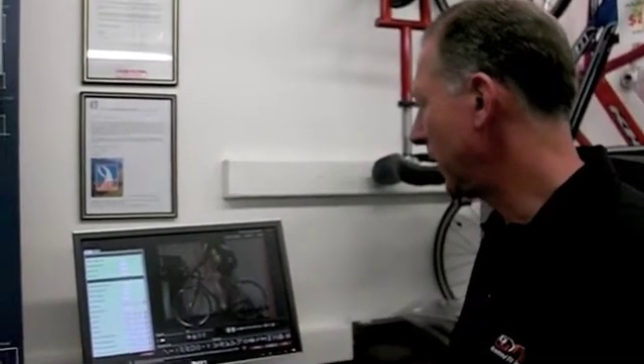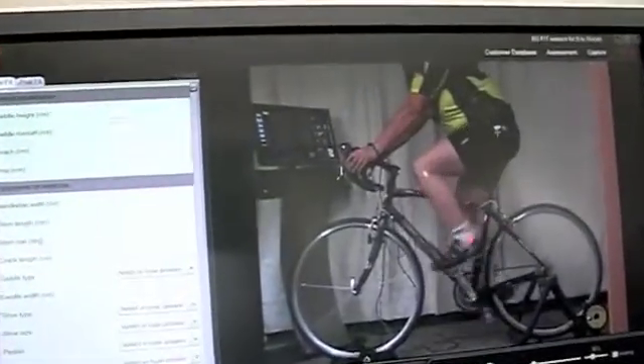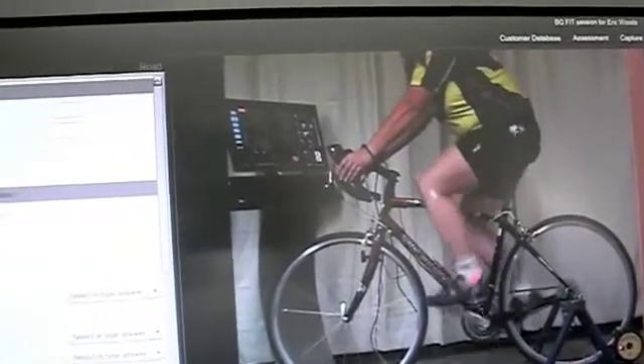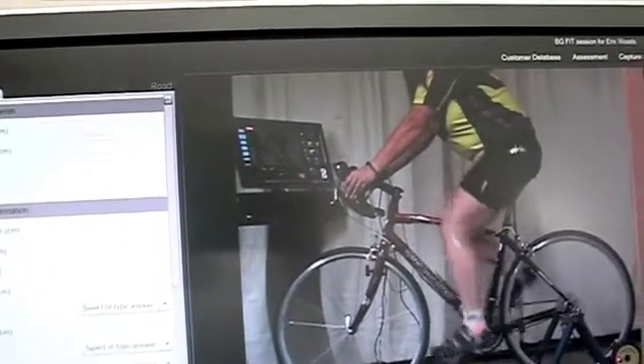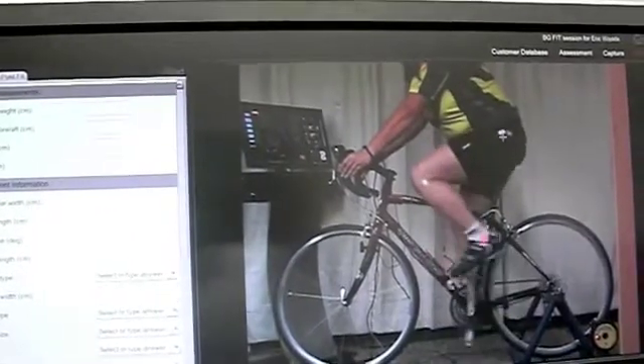We can also use the video to help us analyze why there might be some lower back pain or neck pain. We can take those angles that we measured on the massage table and see how that matches with the upper back angle and the shoulder angle. If we exceed those limits by putting the handlebars too low, then we can almost guarantee there's going to be back pain. It's very important to set the bike up for the way someone is built, not for some theoretical ideal about the way a bike should look.